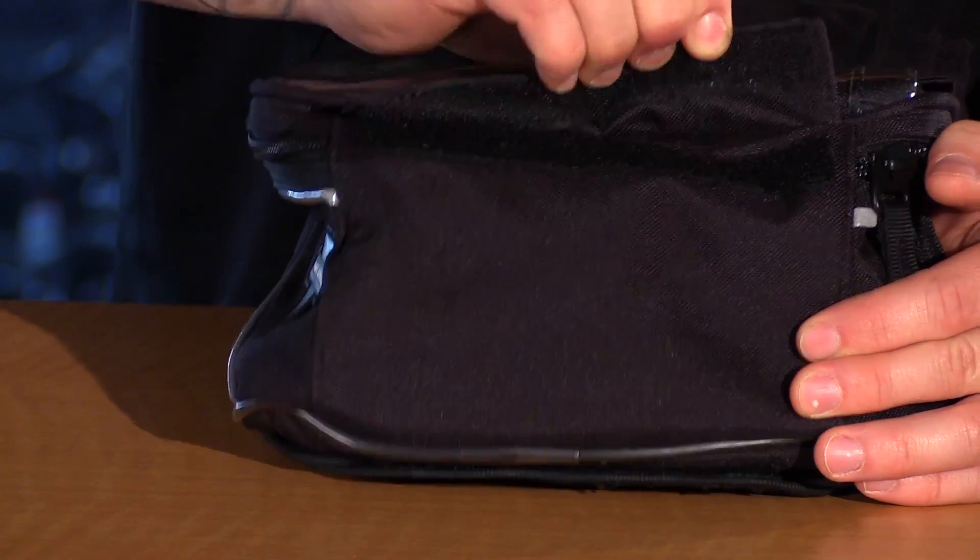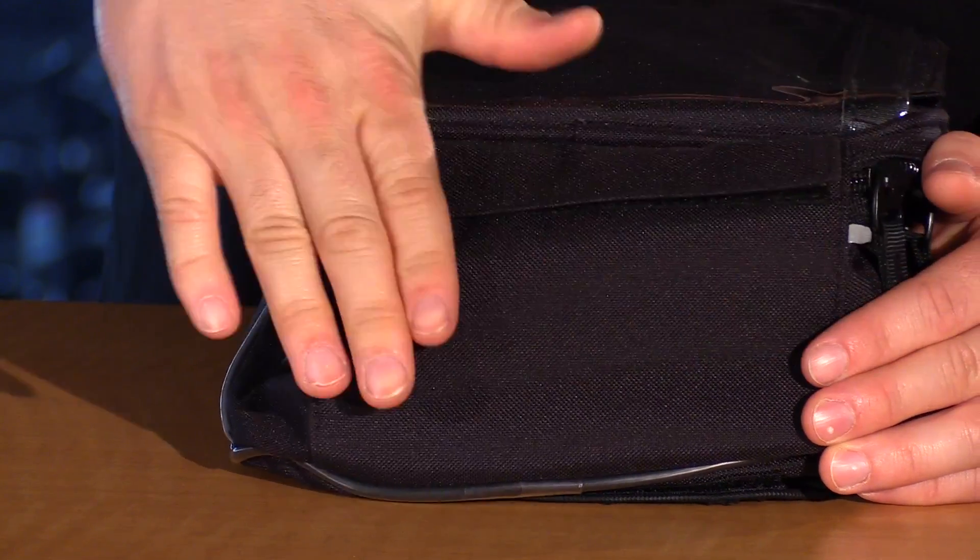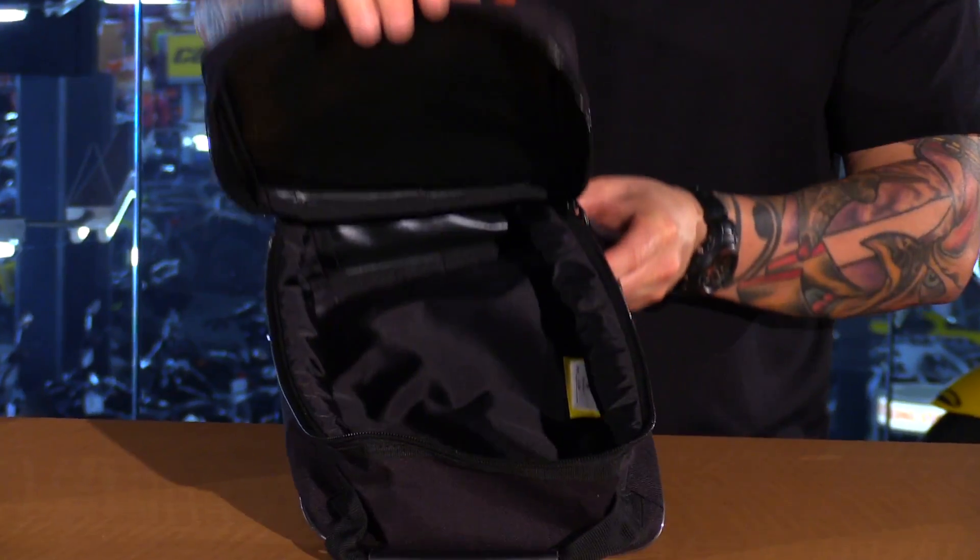On the bottom side of the bag you have one pocket with a Velcro tab, so this is nice for some smaller items. Inside it carries about seven and a half liters of storage space.